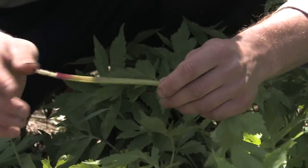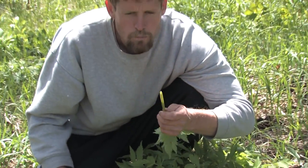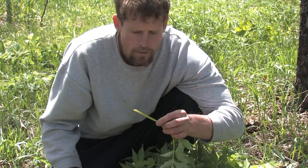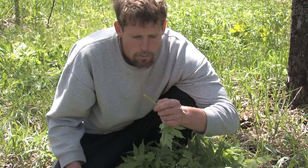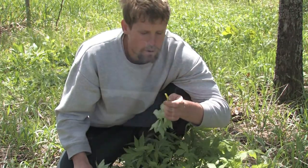This is just a nice juicy sweet stalk, slightly astringent but a pleasant astringency. It's very mild — mostly it's juicy and sweet. This might be my favorite part of the Virginia water leaf.